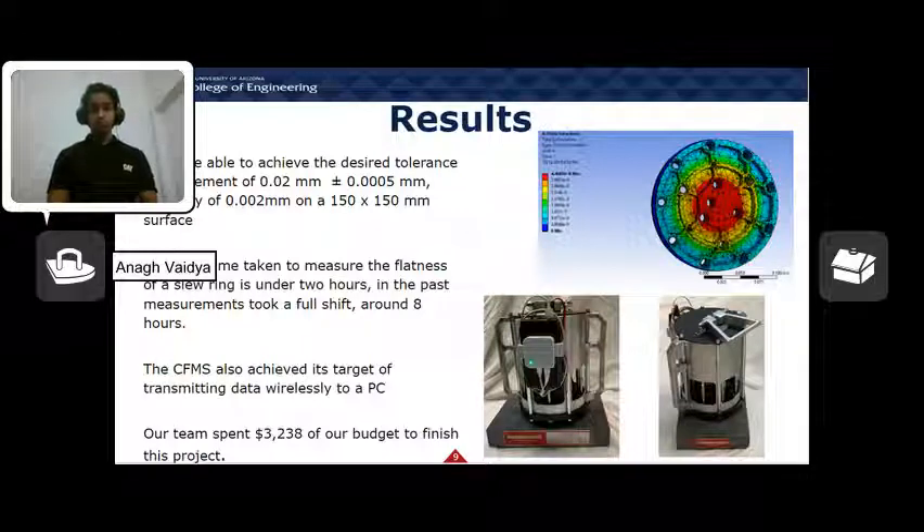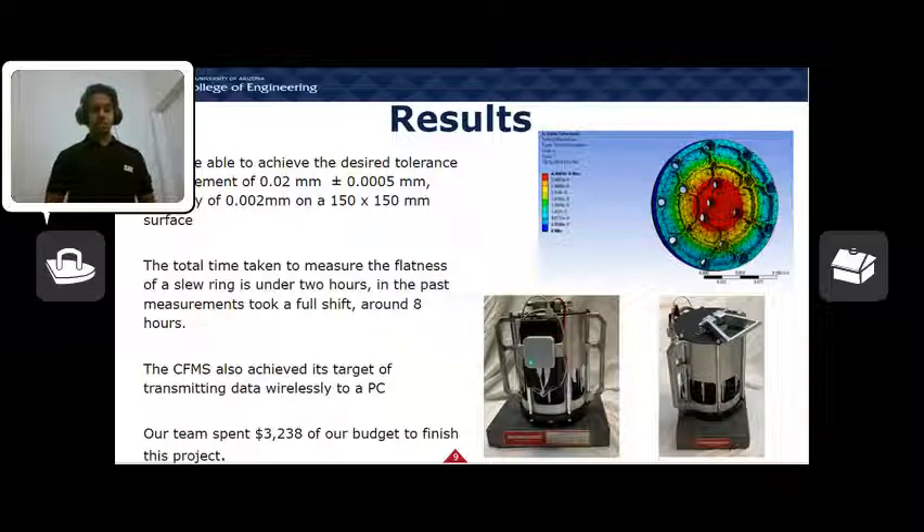We performed analysis on six different system requirements: accuracy, operation time, sling safety, power, weight, and cost. As a team, we achieved the desired tolerance measurement of 0.02 mm with an accuracy of 0.002 mm on a 150 x 150 mm surface area. The total time to measure the flatness of a single slew ring came out to around 83 minutes. The CFMS also achieves its target of transmitting data wirelessly to a PC.